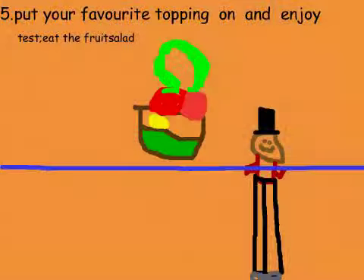Step 5: Put your favorite topping on and enjoy.